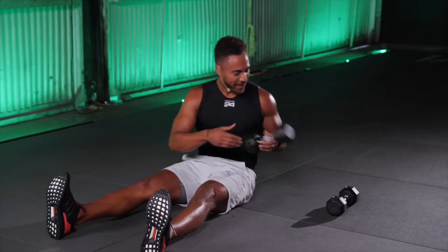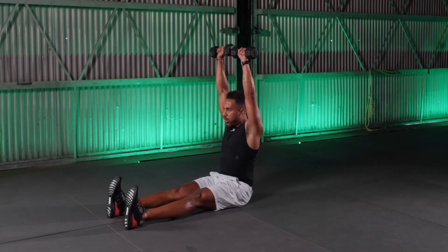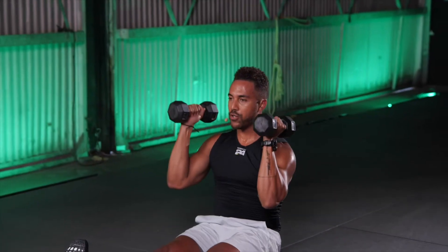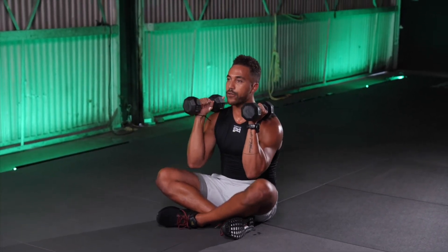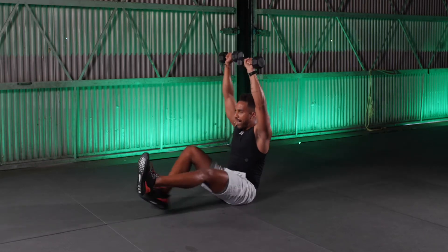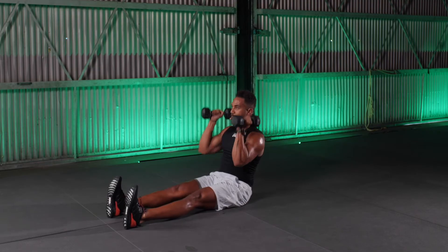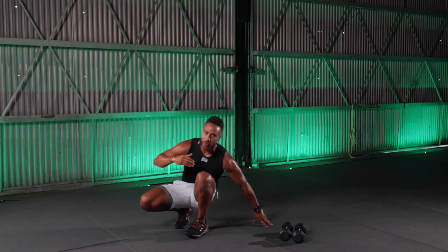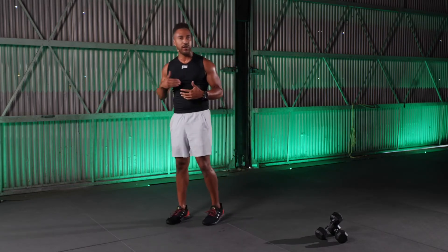Grab a seat. With extended legs, let's go for 10. This is going to be one of your tougher versions. If this hurts your back or shoulders, you can modify by crossing your legs and pulling them a little closer towards yourself for more support. We got two, and one — and there it is. Not bad. We're doing great — you're on a roll, because we're just continuing to move together.